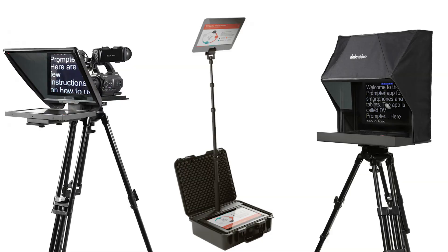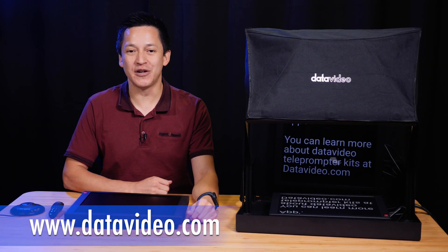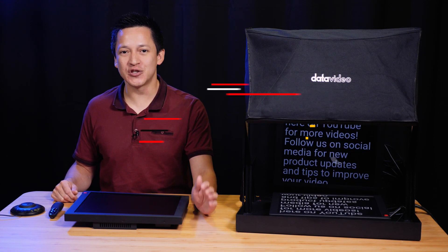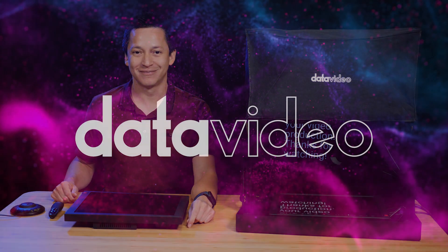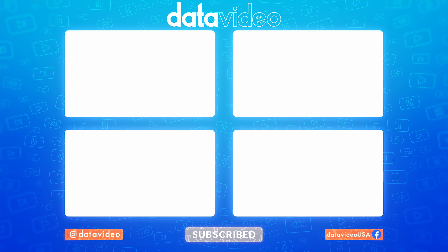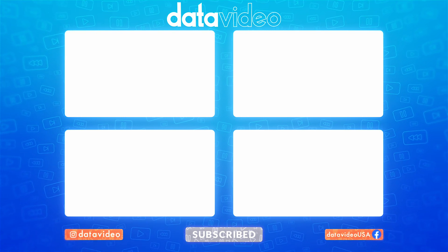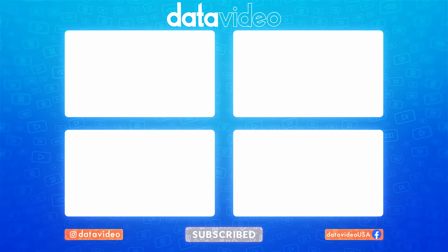You can learn more about all of Datavideo's teleprompter solutions and find a tutorial on how to use the DV Prompter Plus app. Visit Datavideo.com to learn more about the teleprompter kits. Subscribe to us here on YouTube for more videos, follow us on social media for new product updates and tips to improve your video production. Thanks for watching, and I'll see you in the next video.